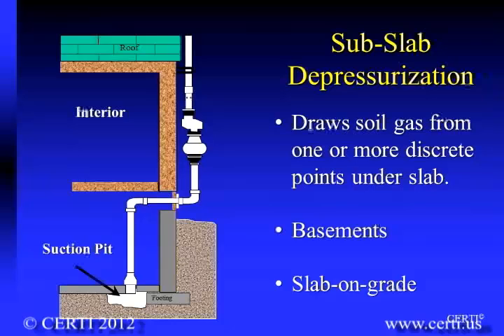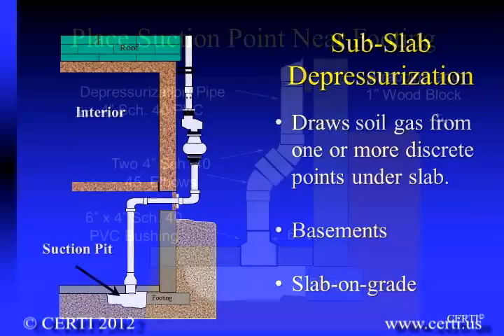Radon and other soil gases can also be removed from beneath the slab foundation when a vacuum is applied to a suction pit created beneath the slab. This technique is known as sub-slab depressurization.